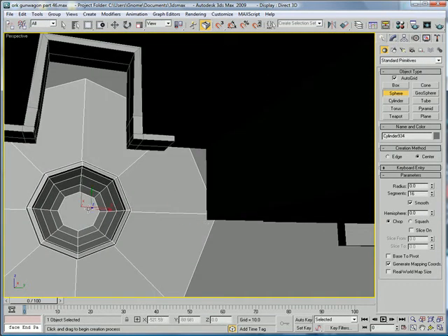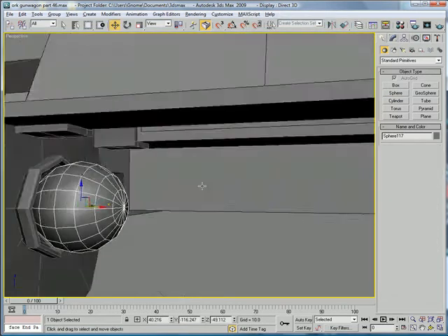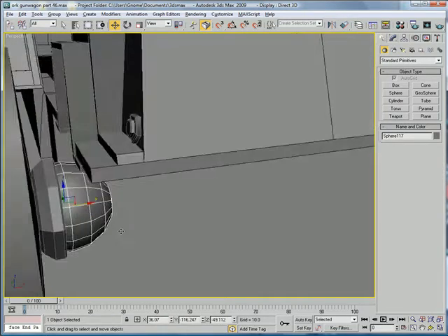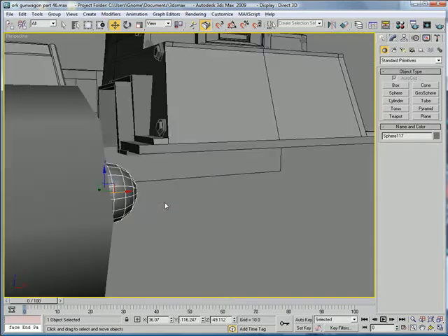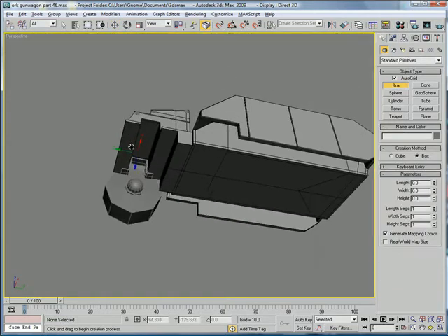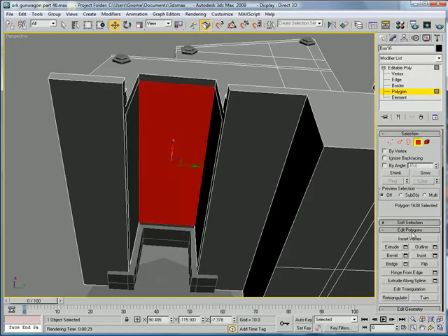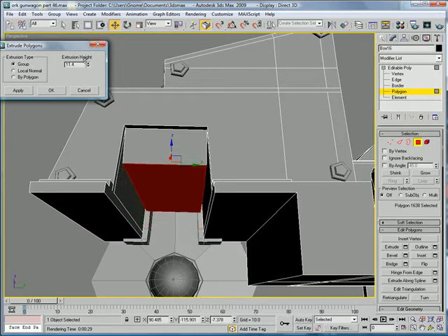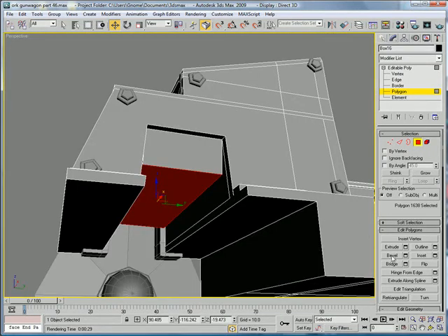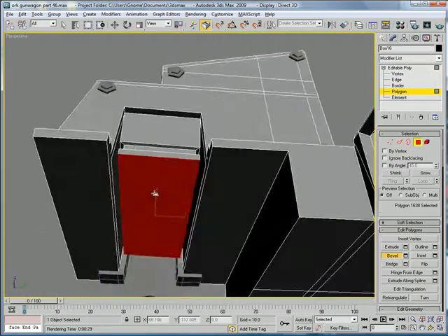Create a sphere again, right in the middle. Just align it and sink it in there, and then create a box right in here. Go to polygon here, extrude this down to about there. And then use your bevel tool to just make it an interesting shape.